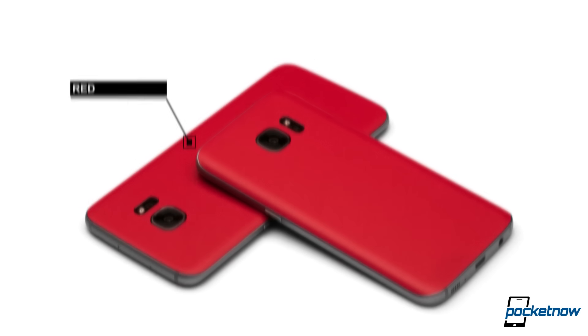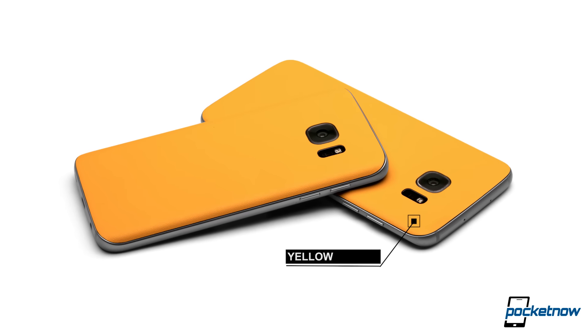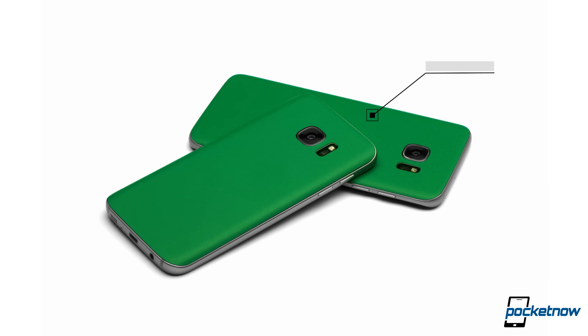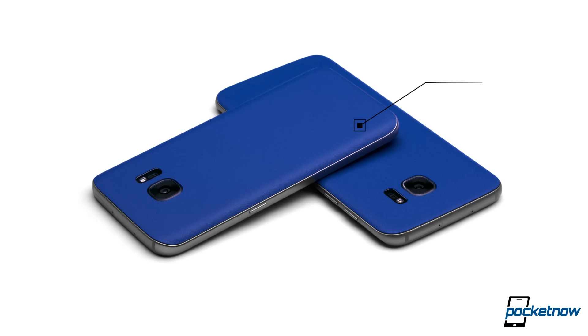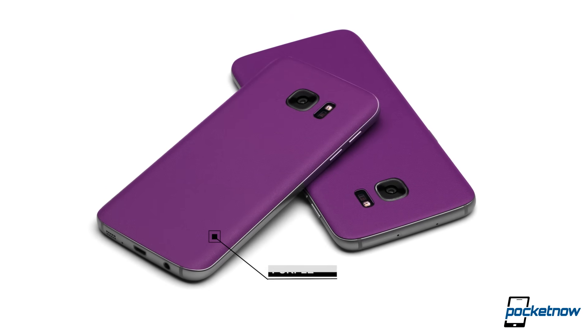Did you know that pirates wore eye patches so that when they went below deck, they could remove it and have better vision in the dark? I actually did. We'd like to thank our sponsor dbrand for reminding us that it's tough to see in the dark. This bizarre ad in our Samsung Unpacked event coverage is brought to you by dbrand — check them out in the link below.